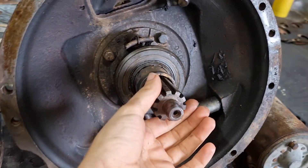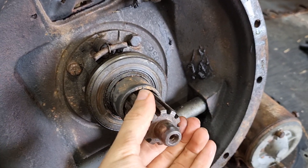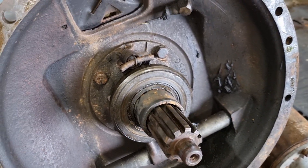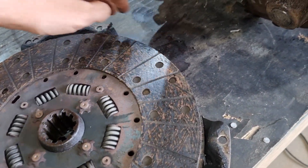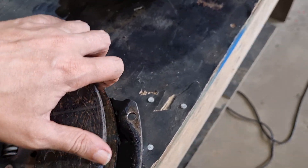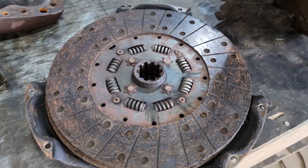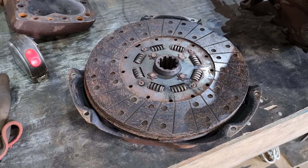The gearbox is really quite nice — there's really not a lot of play in it, which is great. The clutch plate is also really quite nice, so I don't think we're even going to bother getting a new one. That one will plug straight back in without too much trouble.